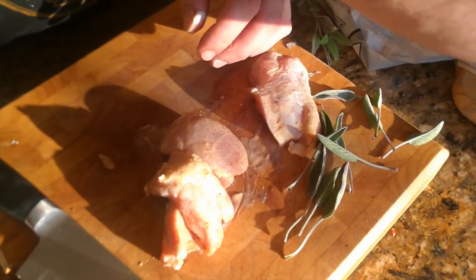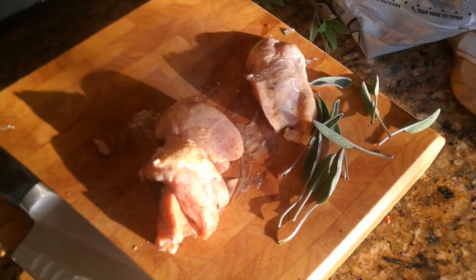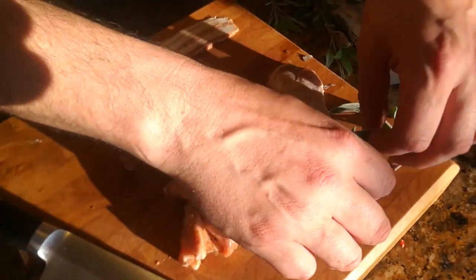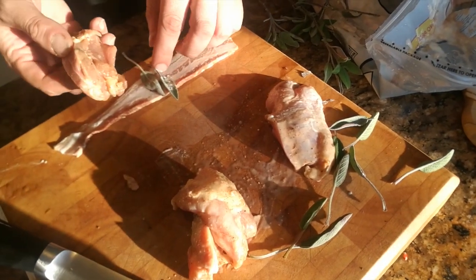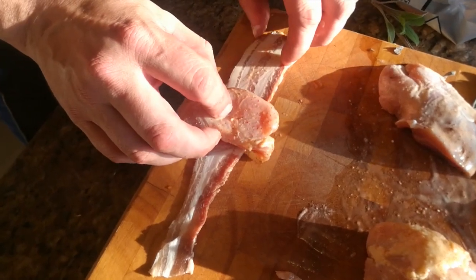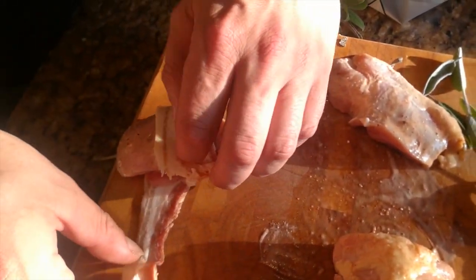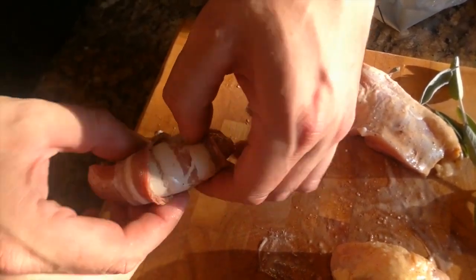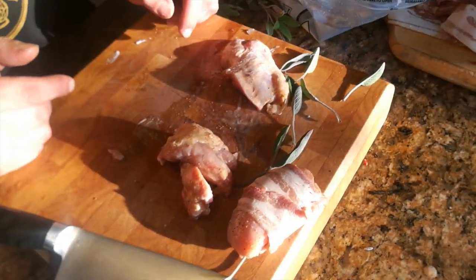I'll do one for a quick example. Take a piece of bacon, and on just one side place the sage leaves between the bacon and the chicken, then just wrap it up. There it is — it's done. We're going to finish this now with the rest of the chicken.